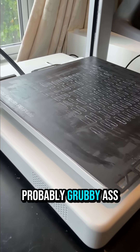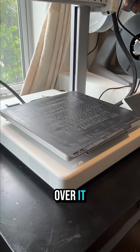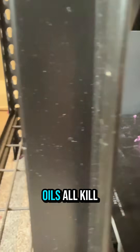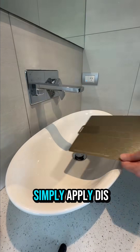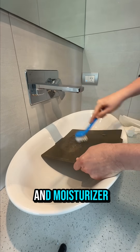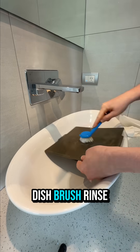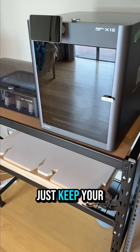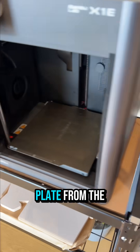First, your bed is probably grubby with bits of crap stuck all over it. I'm judging you. Dust, old glue, filament debris, and finger oils all kill adhesion. The solution? Simply apply dish soap without oils and moisturizers, scrub with a dish brush, rinse with warm water, and dry thoroughly. Now just keep your grubby little fingers off it and handle the plate from the edge.